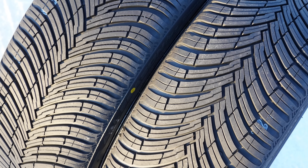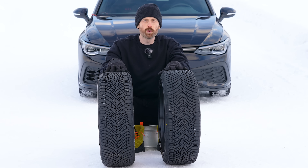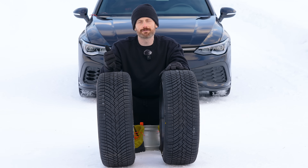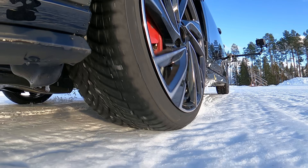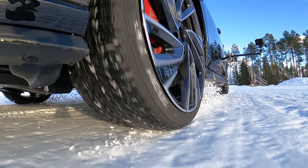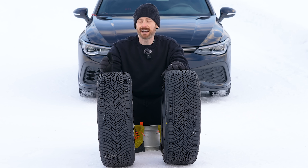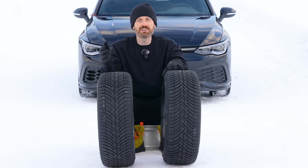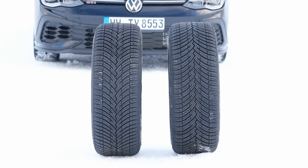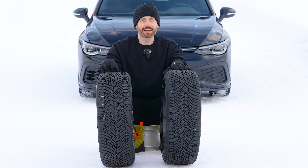It is quite clearly a directional tread pattern, and we are going to mount it both forwards and backwards and do all the usual testing, including traction and braking, which I think will be very interesting, snow handling. We're going to look at aquaplaning, and maybe we're even going to look at dry and wet performance of the tyres. I don't really know what to expect. I'm assuming the tyre companies know what they're doing, because they've obviously engineered the tyre to look and move in this direction for a reason. I guess there's one way to find out — let's get on with the testing.